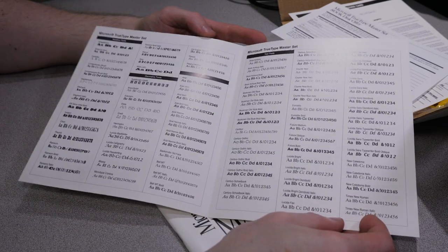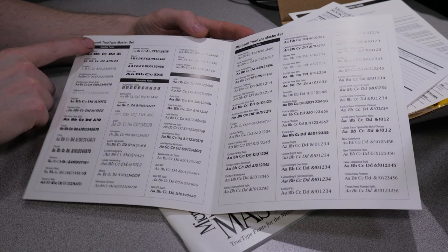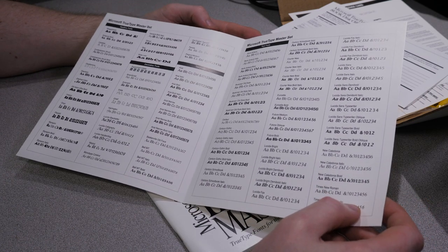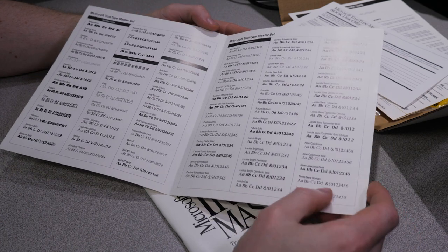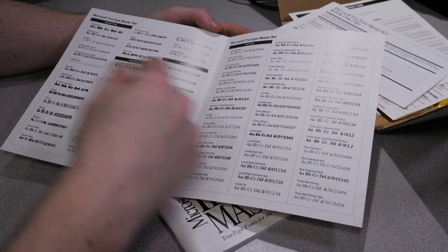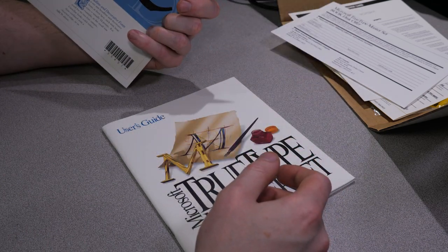This is a full reference card for all of the TrueType fonts you actually get in this package. The different categories are headline fonts, decorative fonts, text fonts, and more text. By default, the Apple system will include some basic fonts - we've got Times New Roman here, and I'm not too sure but the default system might actually include that. My knowledge of fonts is a little iffy.